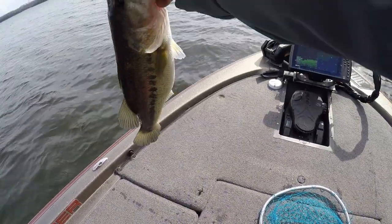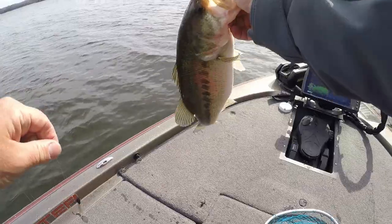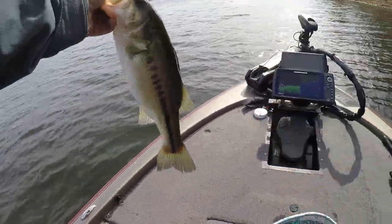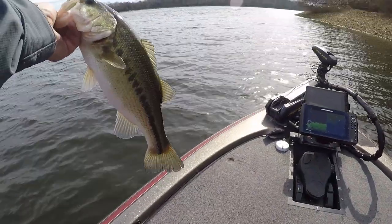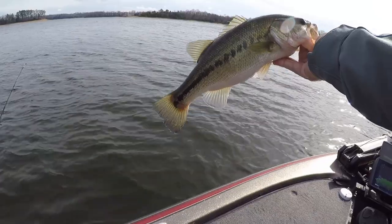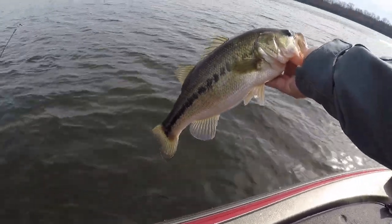This is typically a smallmouth bait, but I'm not going to be picky. That's a healthy two and a quarter, maybe two and a half pound largemouth. Thank you girl, just let her go.